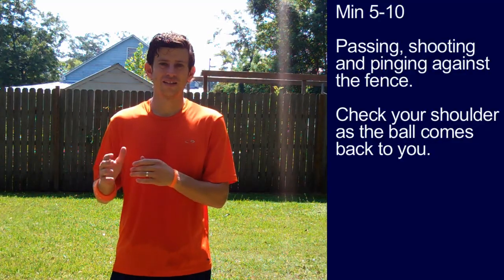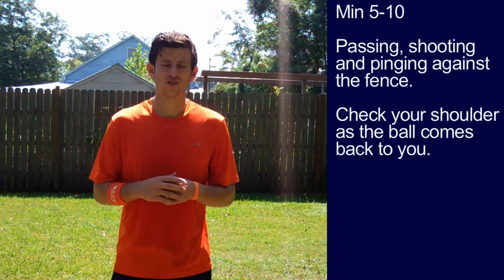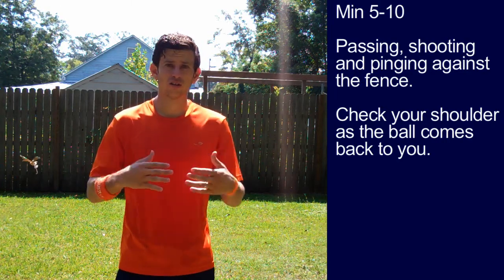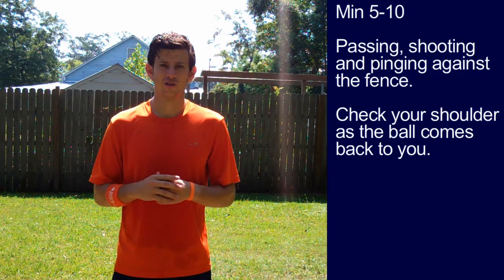Minute five to minute ten: passing, shooting, or pinging it up against the fence. We're just getting your legs good and loose here. As the ball comes back to you, check your shoulder to work on your speed of play. Maybe do a move or two — just get good and loose.